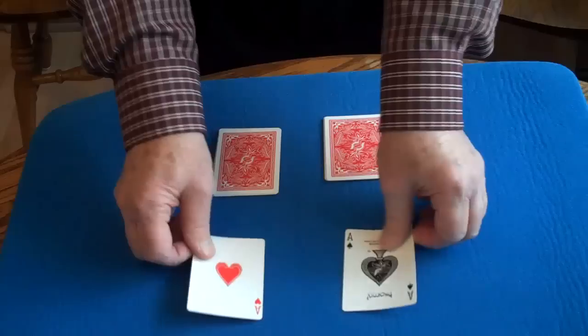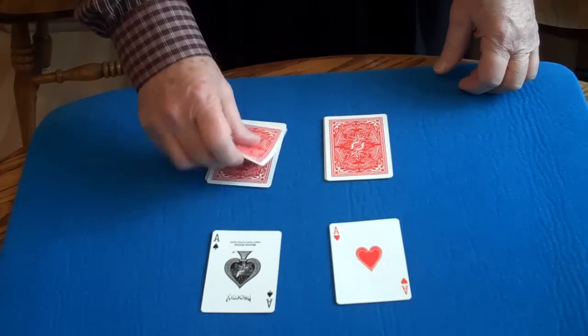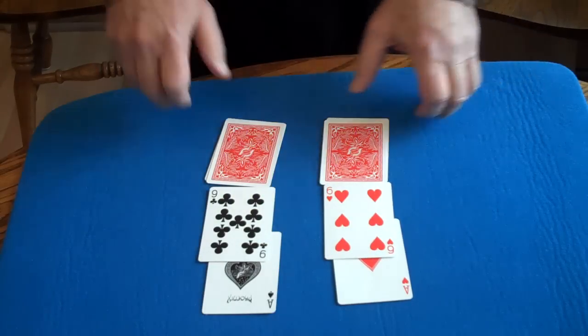Now look, if I exchange the magnets, the black card comes over here, and the red card comes over here. Now let's do this again.